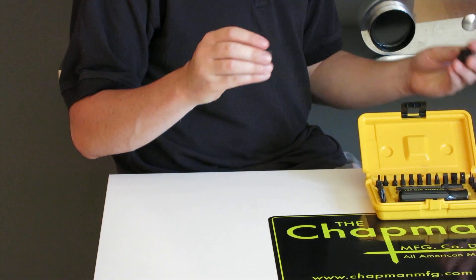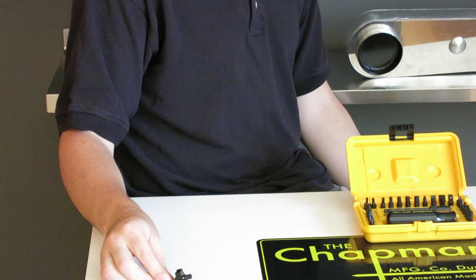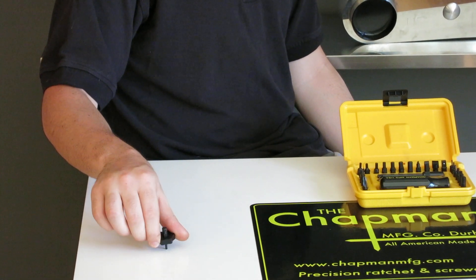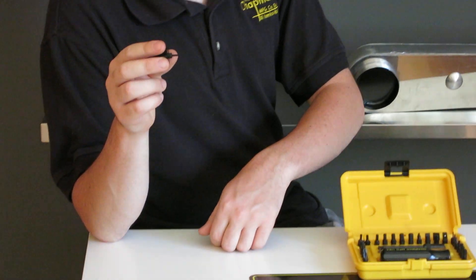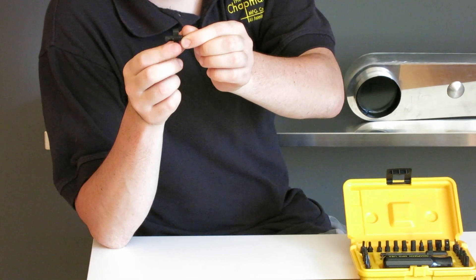If you have a little bit more space than that, we do offer a spinner top, which works really well if your hands are a little greasy and you're using it vertically. Or, if you have a really tight screw, you can put the bit into the screw and just use one finger to tighten or loosen it.